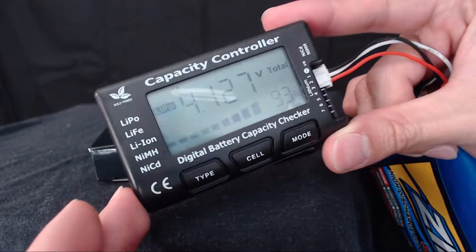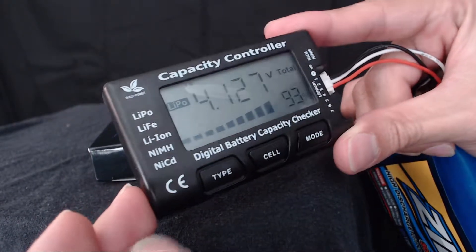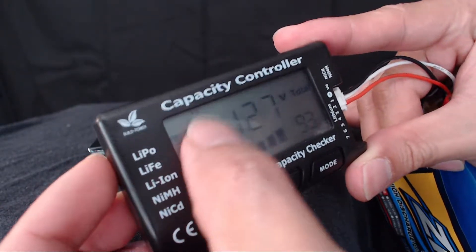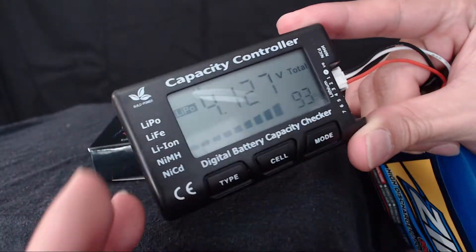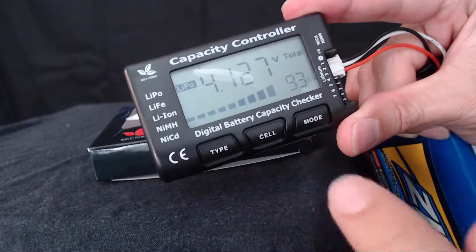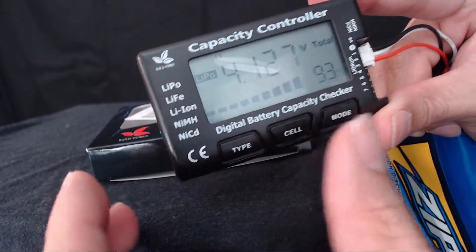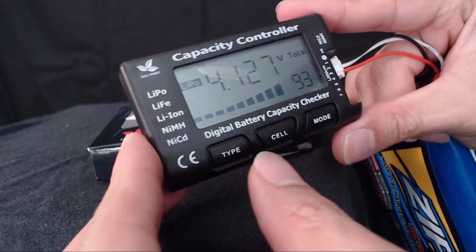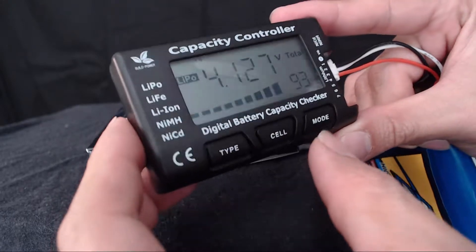It doesn't have a backlit display. The other issue I have is that it doesn't display all the cells on one screen. When I tried it on a two-cell pack, you have to press a button to switch between each cell to check them individually.